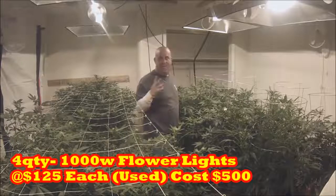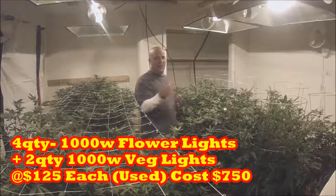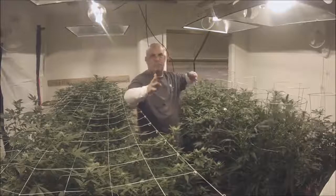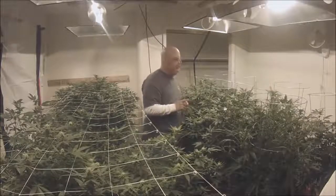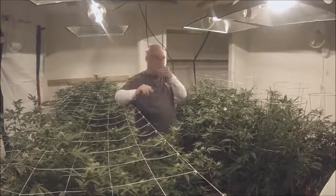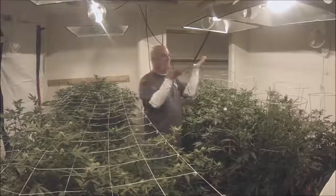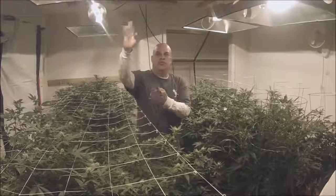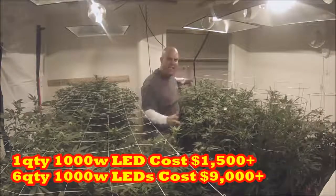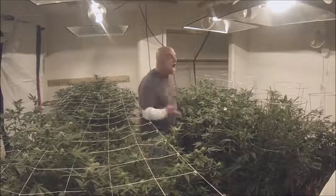The two veg lights plus four flower lights here cost $750 total. You couldn't have bought one equivalent LED for that, and you'd still need three more for flower. LEDs used in veg are an absolute disaster by nature of their intensity — you'd have to buy six LEDs at $1,500 each. You'd be at $9,000. Even if you plan to do multiple harvests to pay it off — $750 versus $9,000.